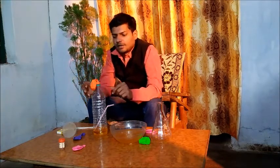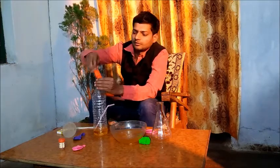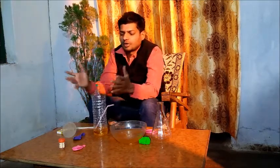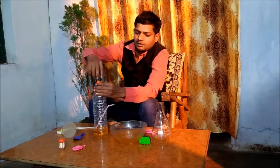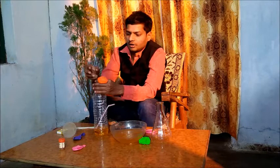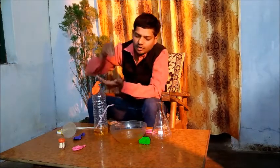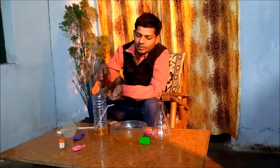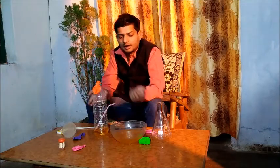Now let me explain what happened here. When we fill air in this balloon, the air wants to come out of the balloon. So when I closed this bottle with the balloon, the air of the balloon wants to go inside, and it is putting pressure on the water present there. And due to this pressure, water from the bottom is coming out.